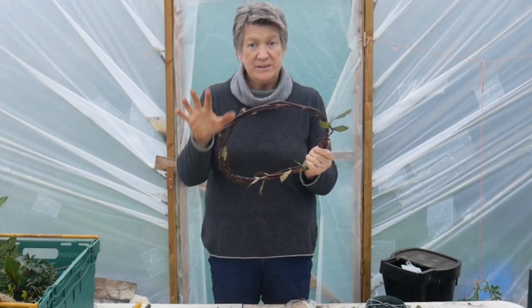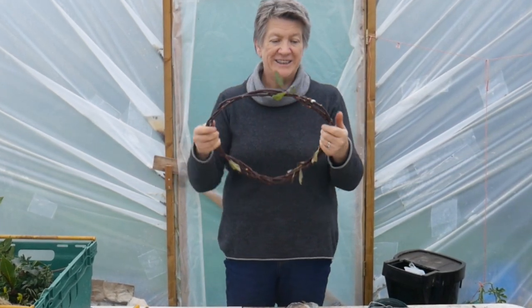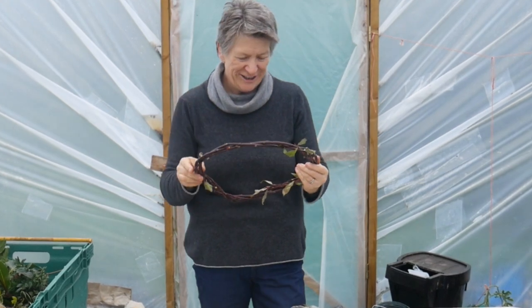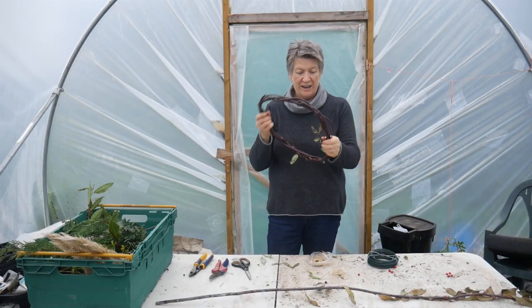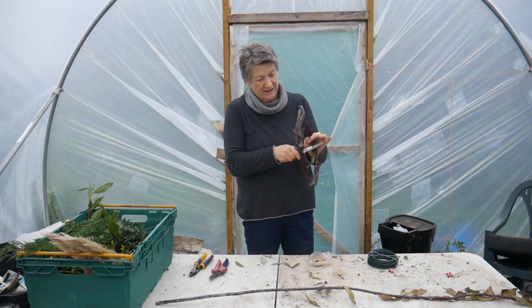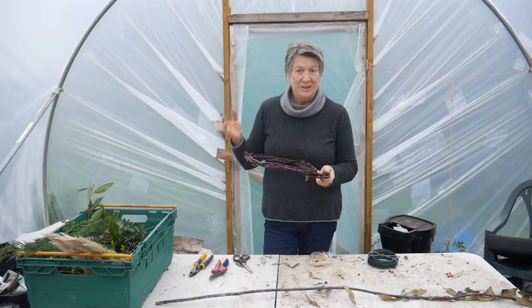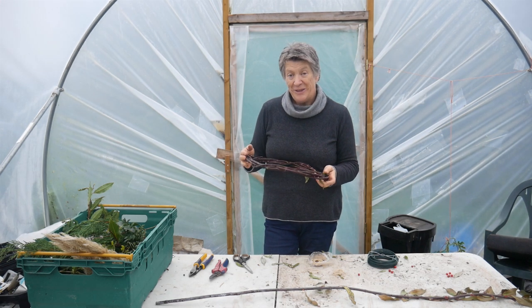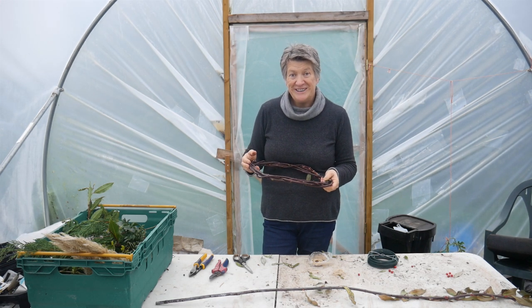It actually doesn't matter that it's not a completely exact circle — that will come as you're covering it. I've done that one without the leaves to show you what that looks like. If you do it with the leaves, you get a really pretty effect. I ran a workshop here last week with a couple of friends and they're going to help me demonstrate how you do the rest of it.